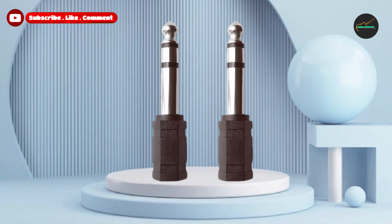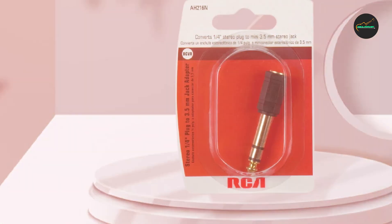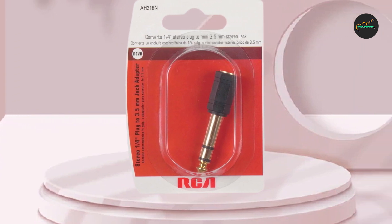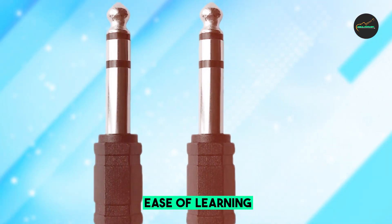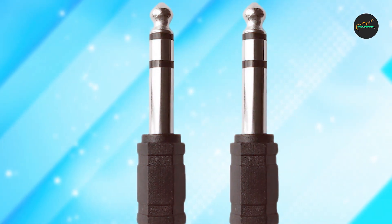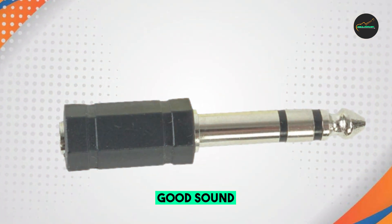One of the standout features of the RCA AH216 Stereo Headphone is its sound quality. It features a powerful neodymium driver that delivers deep bass and clear treble, resulting in a rich and immersive audio experience. The headphone also features a comfortable and adjustable headband and ear cups, making it easy to wear for extended periods of time.